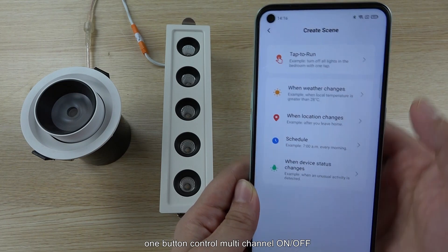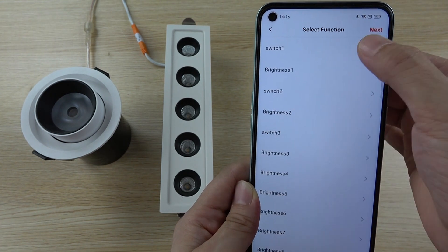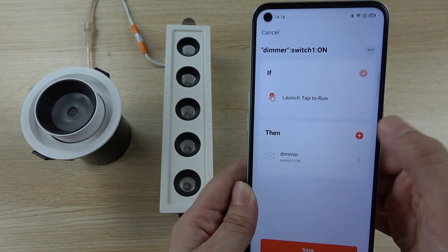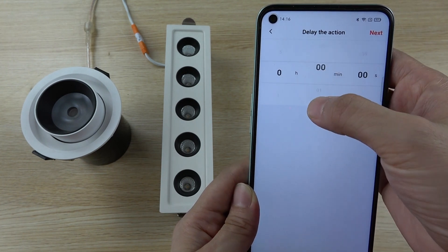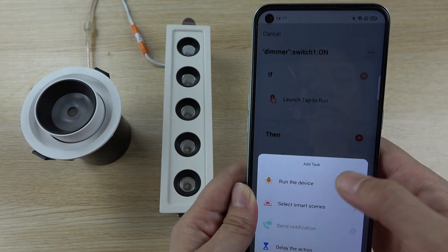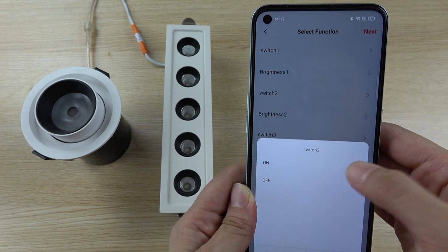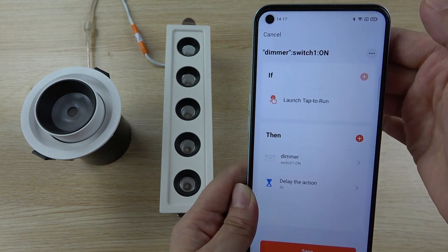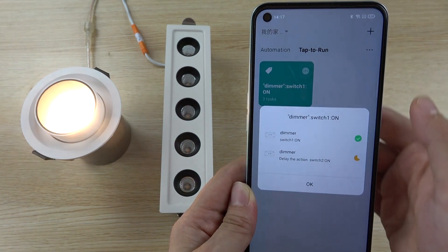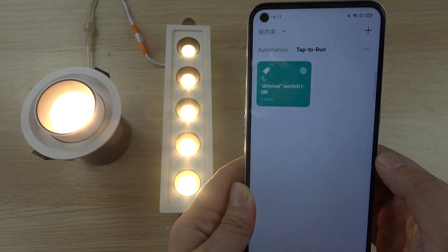Here we can use the group control mode. You can create a 'Tap to Run' scene and edit the actions. Choose the device and set which switch to turn on — for example, channel one at max brightness. Then add a delay of about three seconds between actions. You can choose the delay time yourself. We can then turn on channel two as well, so clicking one icon will turn on lamp 1 and then lamp 2. You can see: light one turns on and after three seconds light two turns on. This is the group control function.